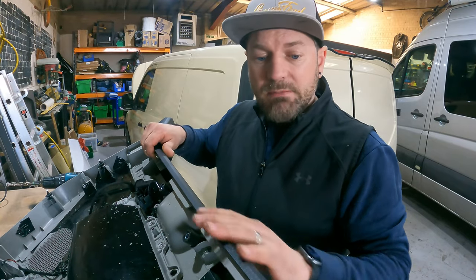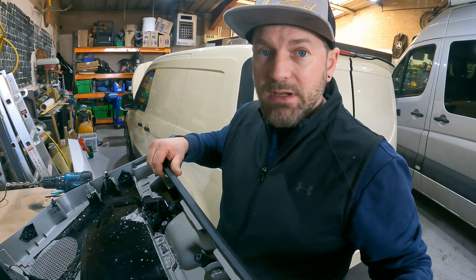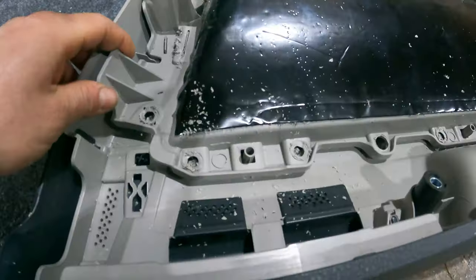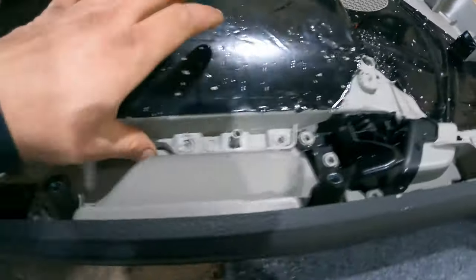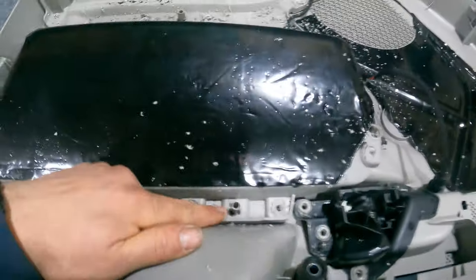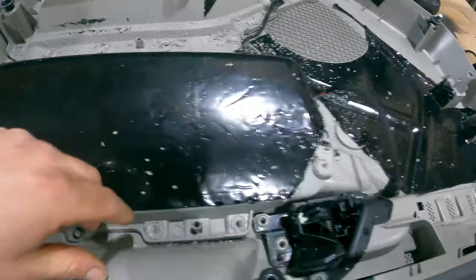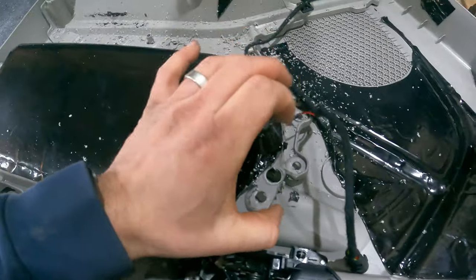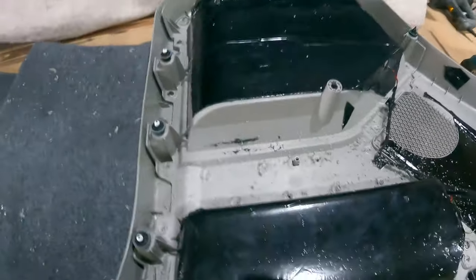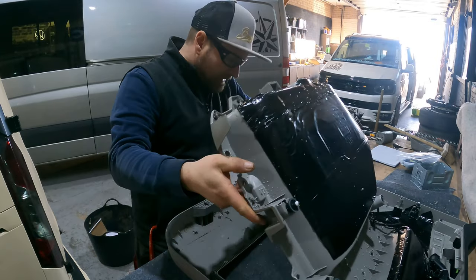Once we've done that you can look at removing this top black plastic panel, which we're going to leave this colour when we put it back together. Most of this one is now removed — working my way around. Don't remove the locator pins; there are several of those and they obviously help you locate it when you need to put it back together.